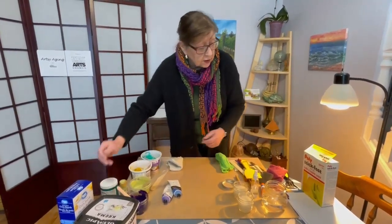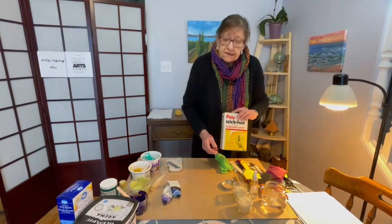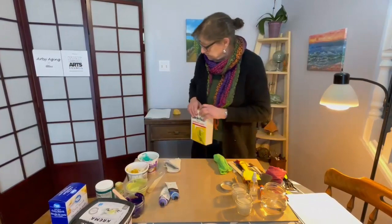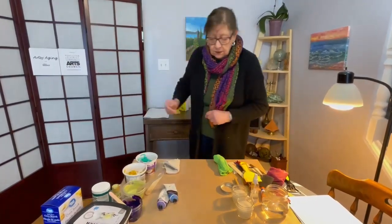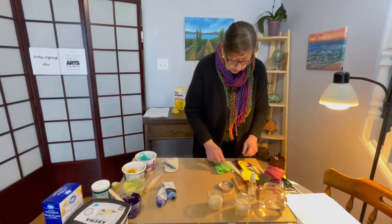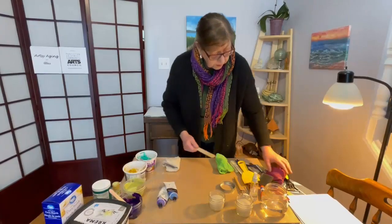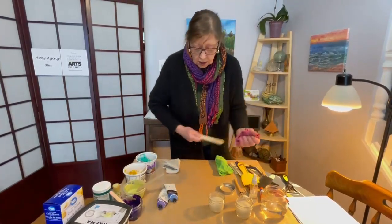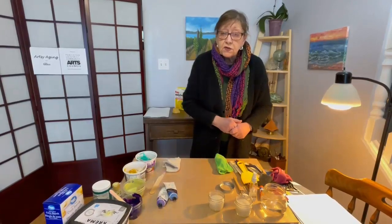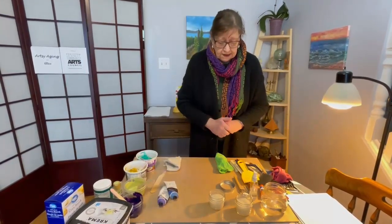Another thing you can use is wallpaper paste. I've mixed up some wallpaper paste and haven't mixed the paint into it yet. This is mixed four parts wallpaper paste powder to one part wallpaper paste. Make sure you stir it the whole time so there are no lumps, and then it needs to sit for five minutes.